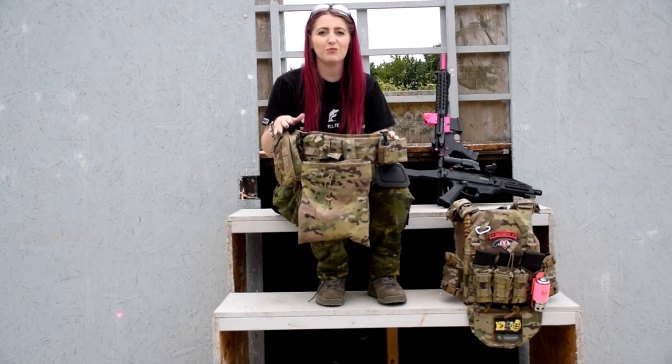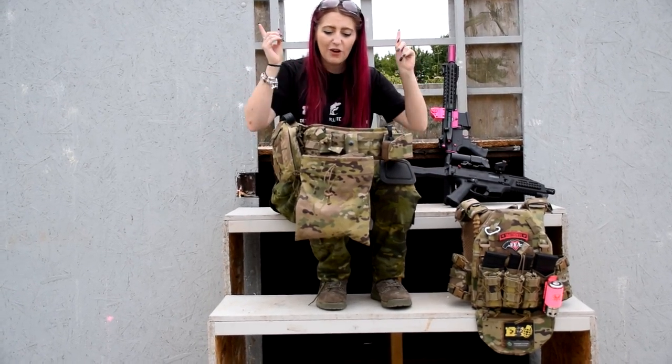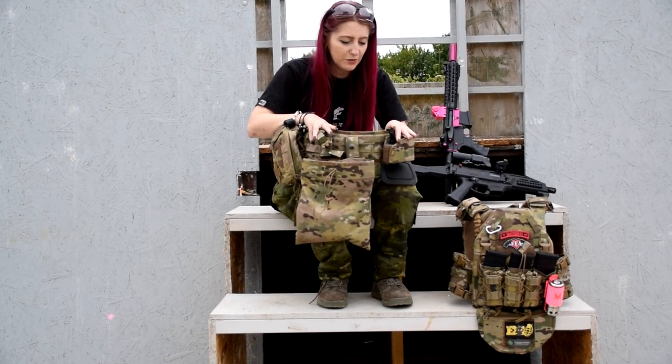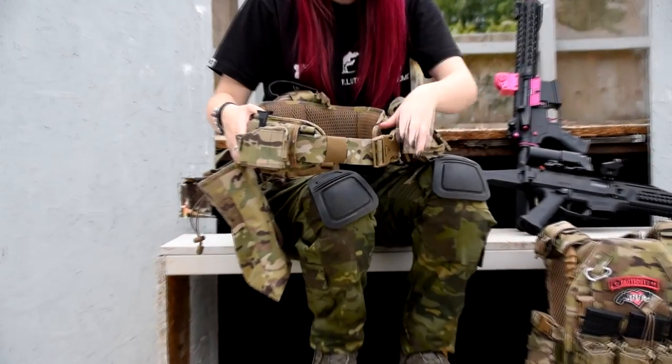Hi guys, it's Kelly from Femme Fatale and welcome back to another video. This is carried on from the plate carrier loadout video that I did last time. We're going to go through what I run on my battle belt for CQB and normal skirmishes. This is the Warrior Assault Systems PLB battle belt — really nice.